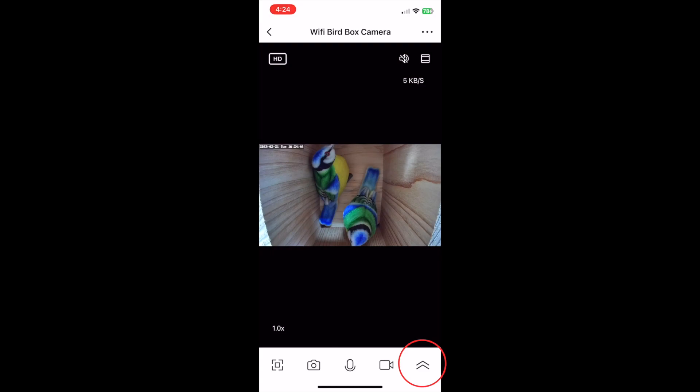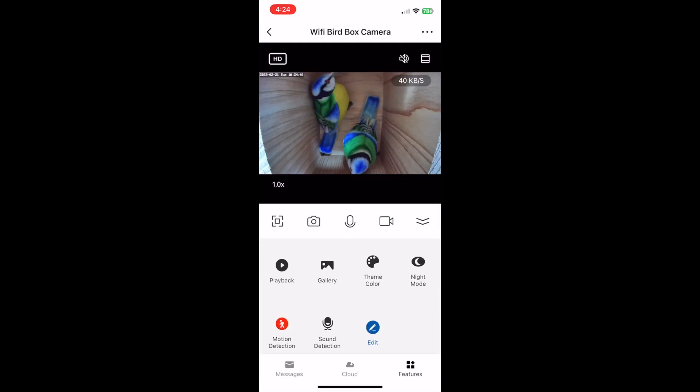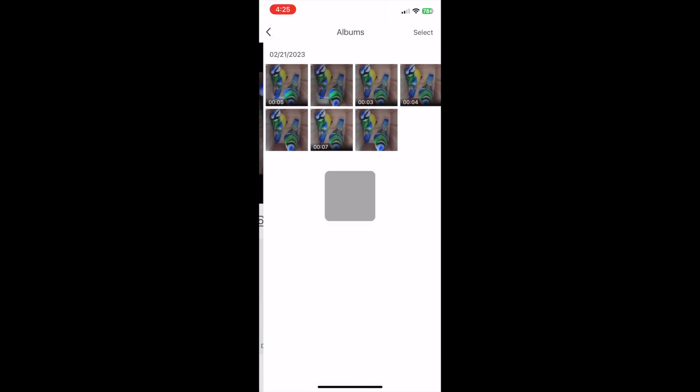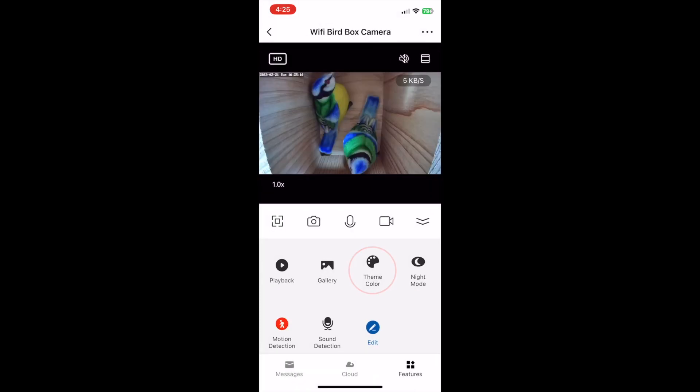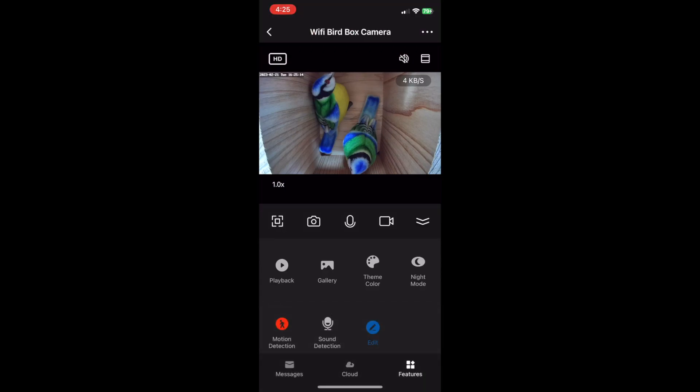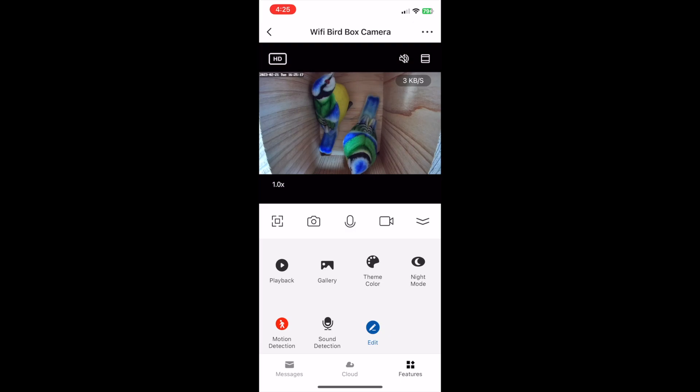The two little up arrows icon over on the right brings up some more handy functions where you can select things like playback, where you can see footage from a specific moment on a certain day, and the gallery, where you can view all the images and videos that you've saved. The theme colour lets you switch from light mode to dark mode depending on your preference. The solar powered version also has a feature called private mode — tapping this button immediately stops the camera filming and stops anyone you've shared access with from viewing the camera.